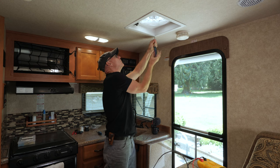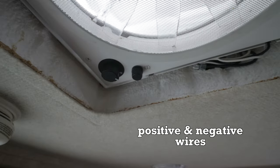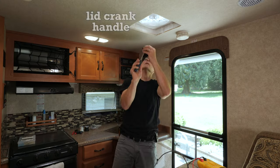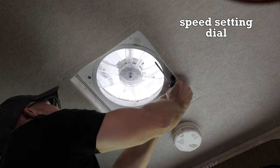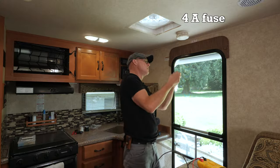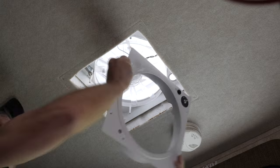There are four screws that hold the vent trim ring in place. With that removed I can see the positive and negative wires that supply power to the vent fan. Then there's a screw holding the lid crank handle on its shaft, and the speed selector dial can then be pulled off, followed by a four-amp fuse. Then a few more screws to remove the frame and screen — it's light enough to hang from the wires without damaging them.